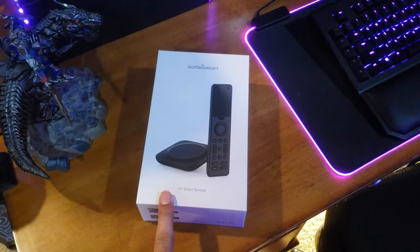What I'm going to do now is download the app, plug in the hub, pair the app, and then add my devices so the remote can control everything. I need to find a good spot for the hub where it's out in the open and can reach all my devices.